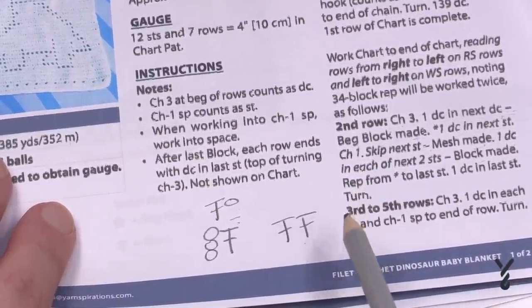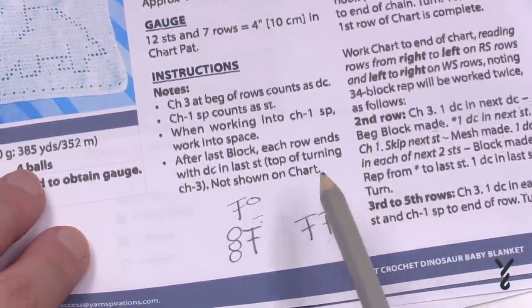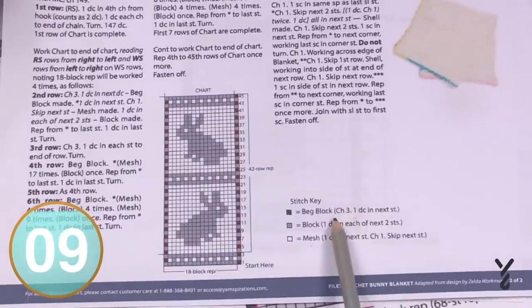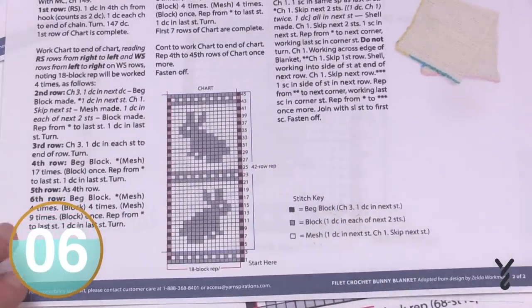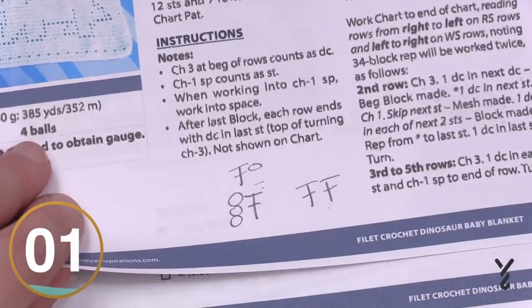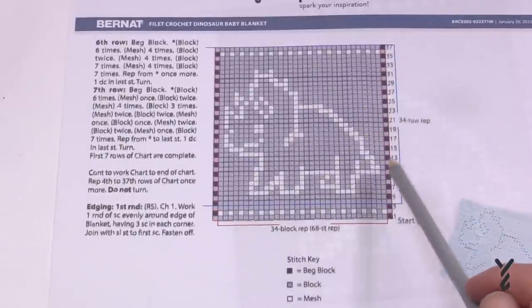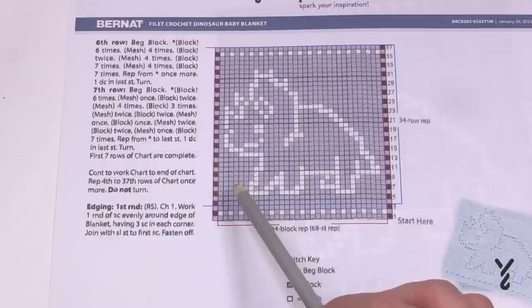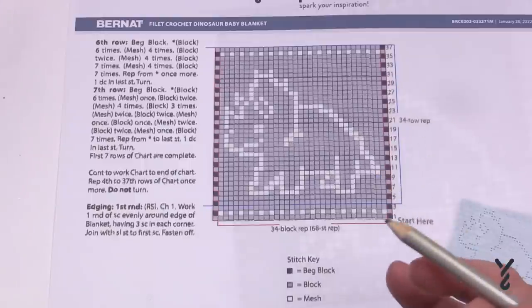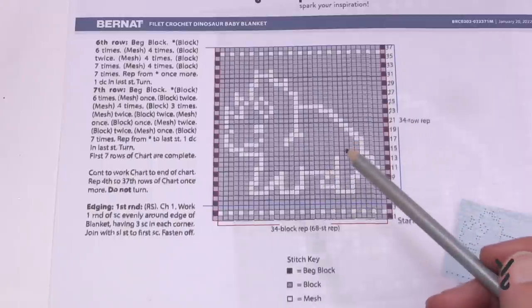Now we know the definition of these. When you're going through your particular pattern you have to figure out what those blocks mean — sometimes it's laid out nicely, sometimes the instructions are alongside the graph. Now we understand that each block is made up of two stitches. We also cannot tell from the graph alone which side is the right side and which is the wrong side. The right side is what people will see; the wrong side is the underside.